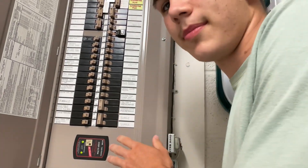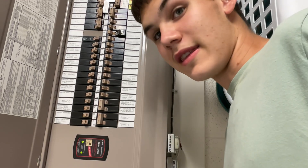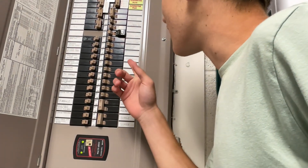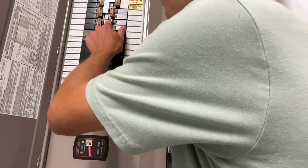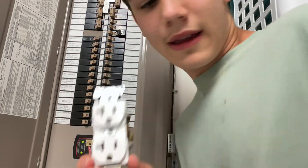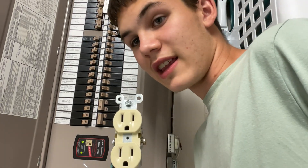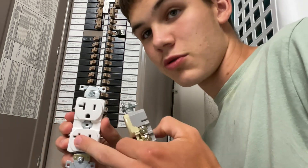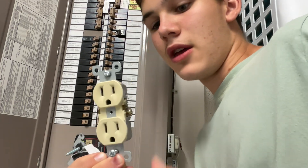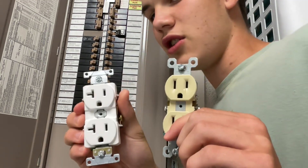Here we are at the panel. Yours may be labeled on the side indicating what each breaker controls — this one is. If it's not labeled, there's a different method. Since it is labeled, right here it says 'Hot water tank plug GFI by garage cans,' and it says 20 on the side of the breaker, indicating it's on a 20-amp circuit and I need a 20-amp plug. If it says 15, you need a 15-amp plug. It doesn't matter if you put a 20-amp plug on a 15-amp circuit, but you just won't be getting 20 amps out of it. If you put a 15-amp on a 20-amp circuit, you're putting a lot of power to a plug not designed for that. So it's key to use what it's designed for.